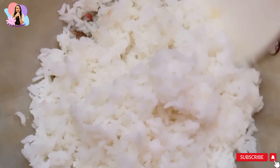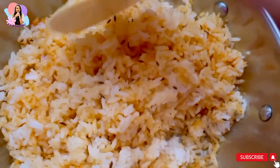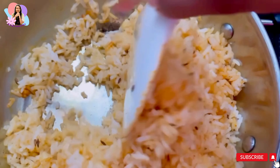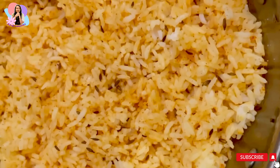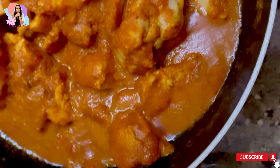Mix it well — there you go, the tastiest and quickest jeera rice is ready! As for the combination of jeera rice and chicken gravy, I had never tried this before; this was my first time, and the taste was amazing. See you in the next video, bye bye!